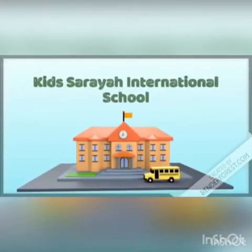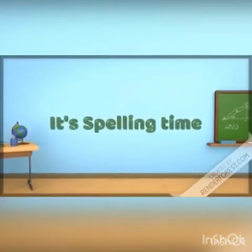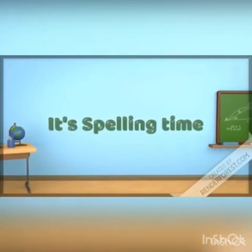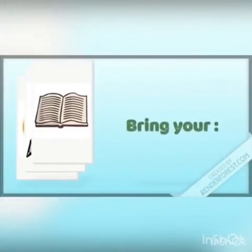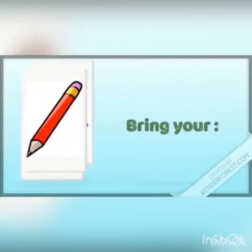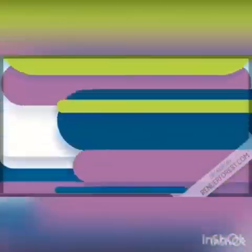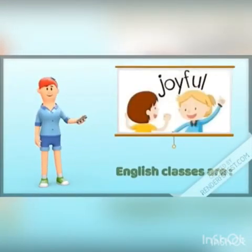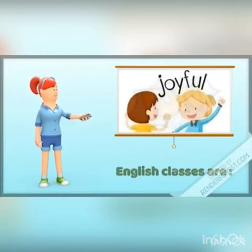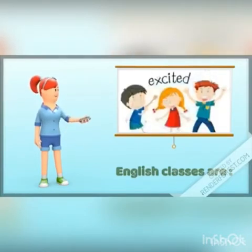Welcome to Kids Soraya International School. What time is that? It's spelling time. Bring your book, pencil, and your smile. English classes are joyful, fun and excited.